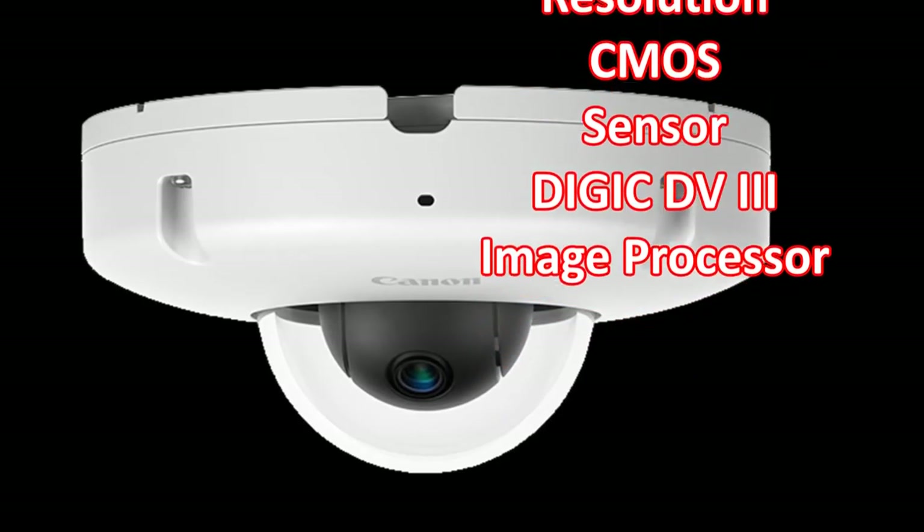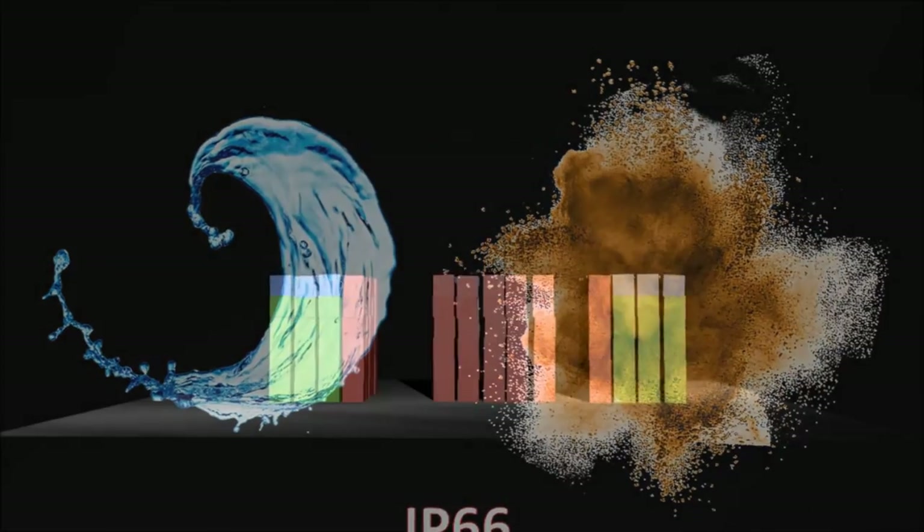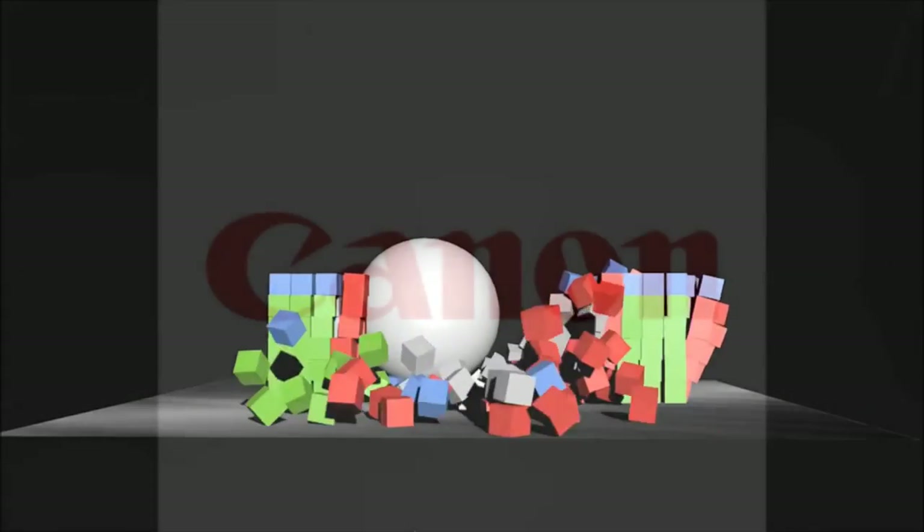The VVS800 is IP66 water and dust resistant as well as being IK10 impact resistant, making it ideal for monitoring harsh outdoor environments.